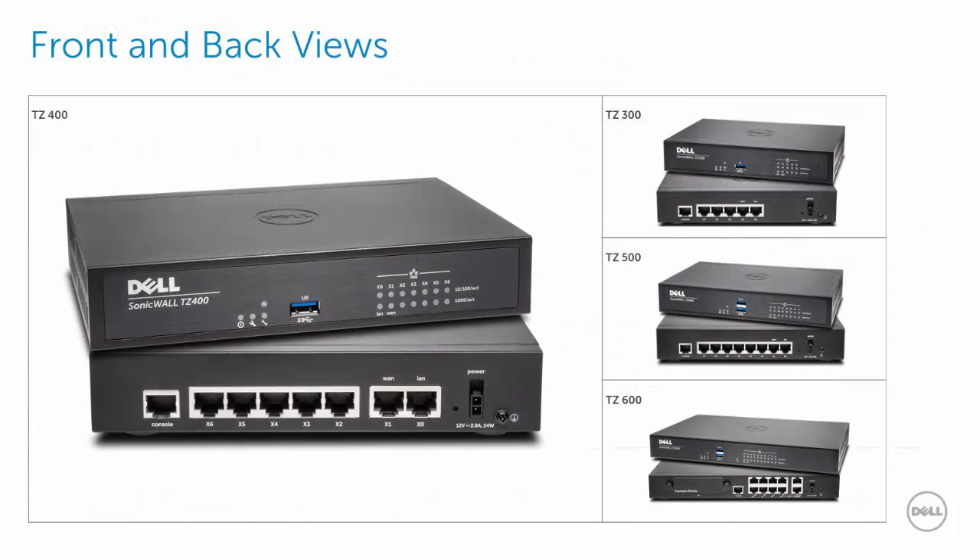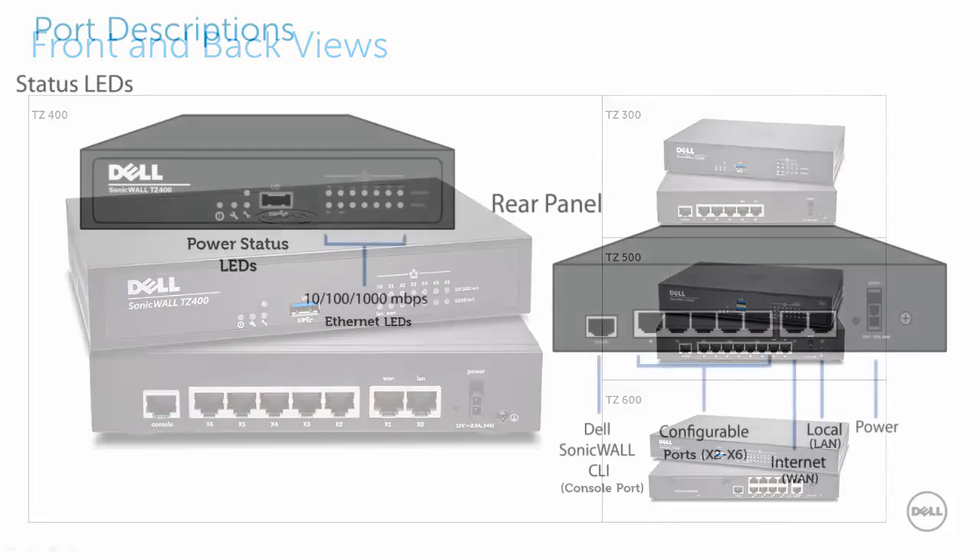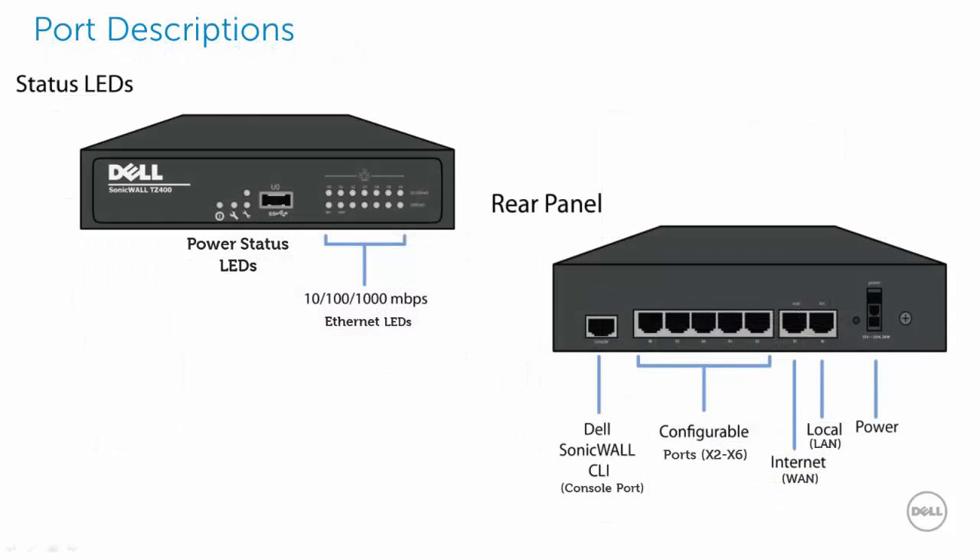This is your Dell SonicWall TZ400 front and back views. In the right hand column, you will see some of the other TZ Series products in the same family. On the front are your Ethernet port indicator LEDs, a USB port, and various power status LEDs. On the back side is your power connector, ports X0 through X6, and your console port.